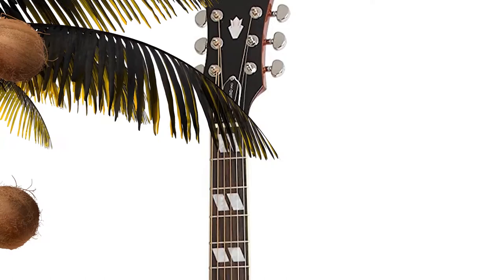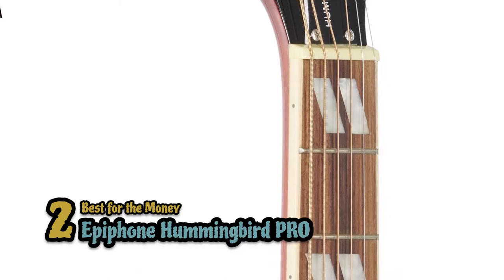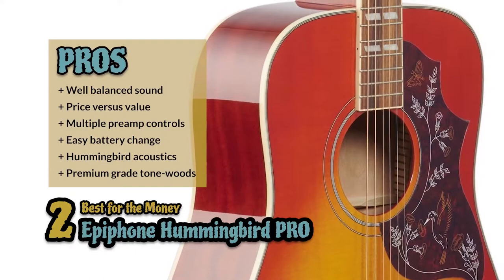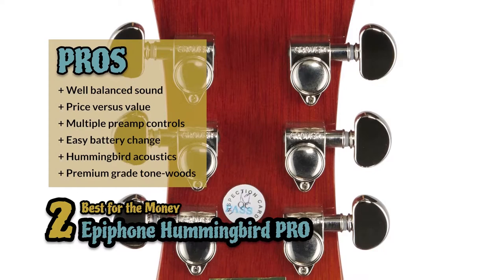Next we have best for the money, the Epiphone Hummingbird PRO. Shadow electronics in this guitar are enough to give it a price tag more on par with higher-end models, however that isn't the case. What stands out the most is the value you get for a price tag that won't send you into debt. Its pros are: the sound is well balanced and gets better once amplified; the price versus value is well above what you would expect; it's easy to shape sound with the multiple preamp controls; the battery is easy to change as it is on the outside of the body; it has all the advantages of the Hummingbird acoustic with a little edge; and it has premium grain tone woods — spruce or mahogany — used in construction for distinct tonal quality.